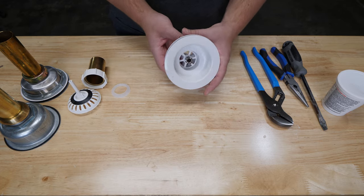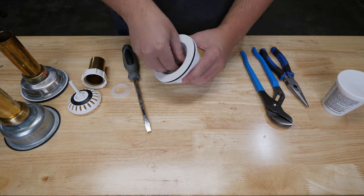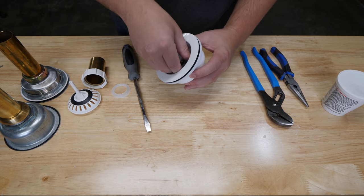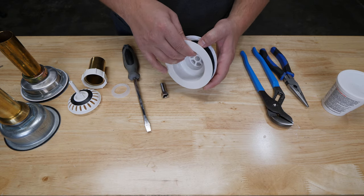This particular basket strainer uses a bolt to secure everything together, which passes through the top of the strainer. The top flange is sealed with a foam gasket, and the rubber washer and pressure cup is installed from underneath the sink.